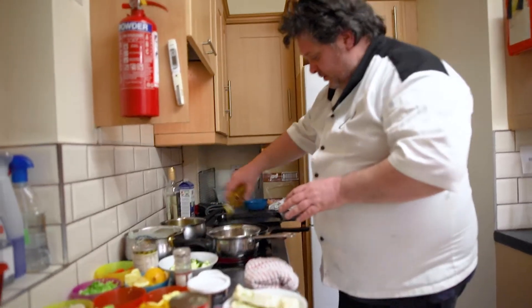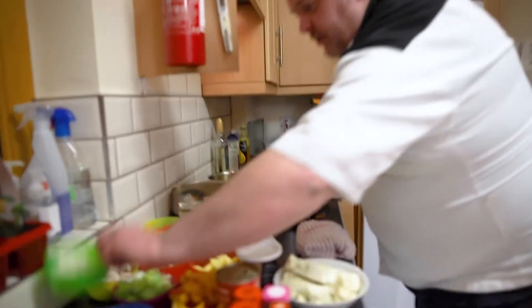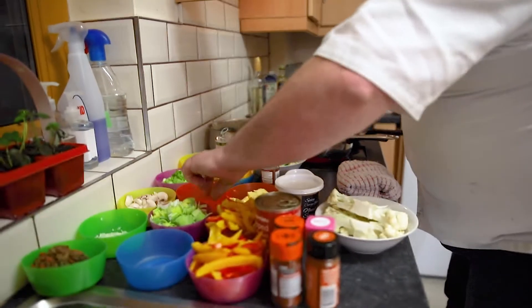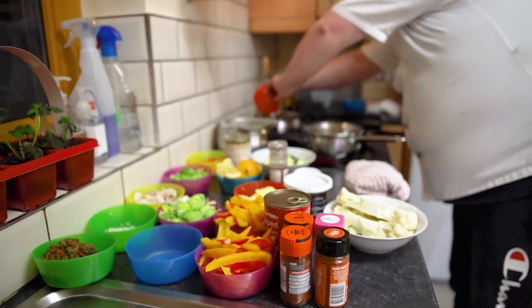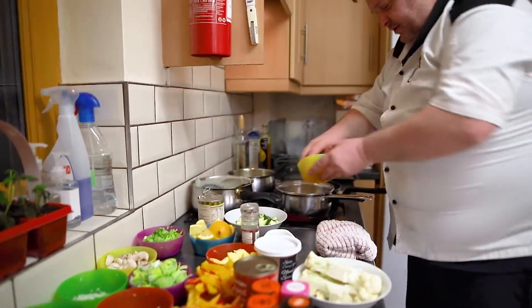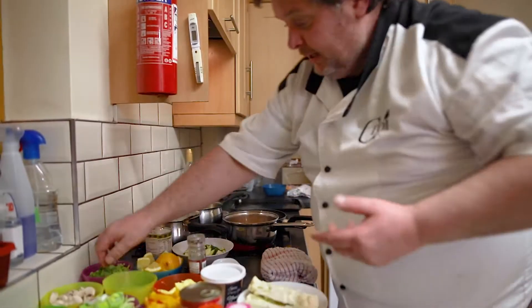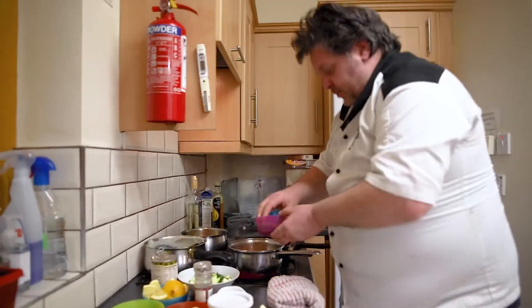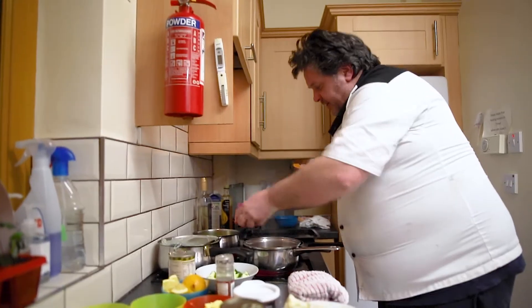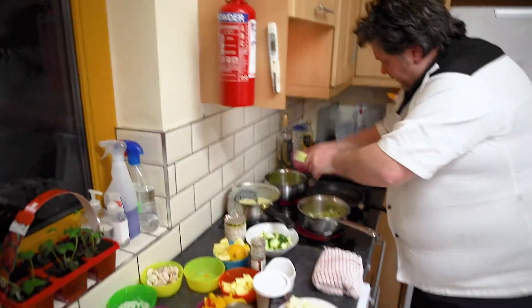We're going to get the two pans on the go straight away with a bit of oil, and in goes our onion and garlic. With this you can use any veg you want — whatever you like, use it; whatever you don't like, leave it out. I'm using the same veg here: I've got carrots, celery, leaf, mushrooms, peppers, and a bit of courgette. I'm going to put them all together and give you two very different dishes.